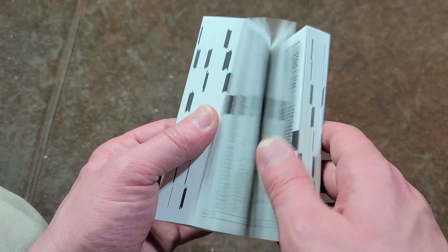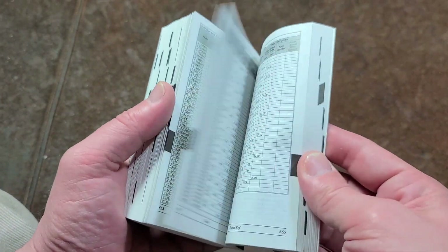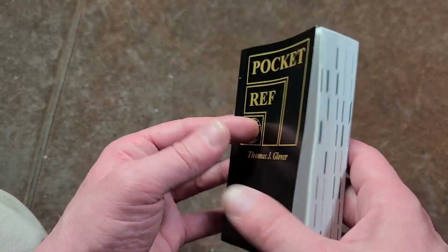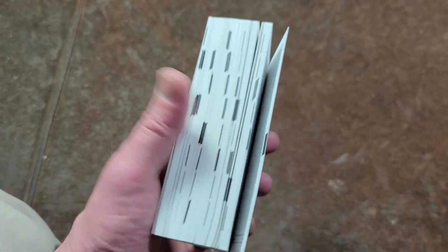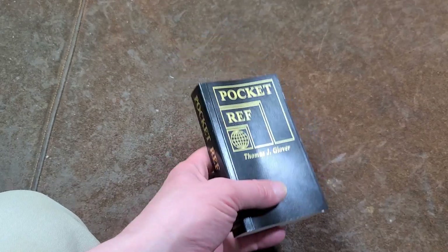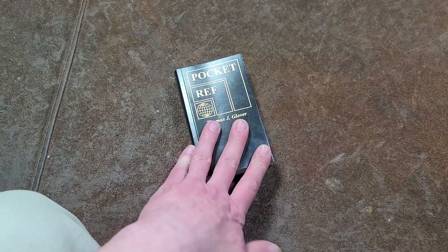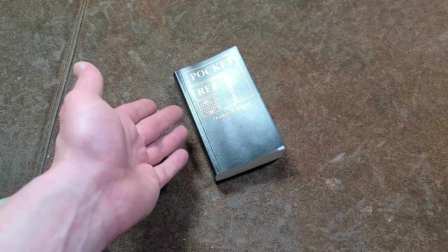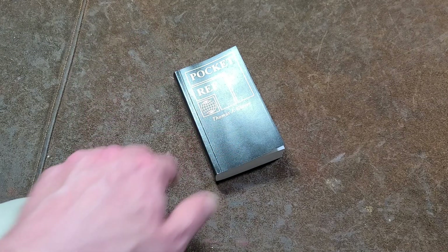These books are getting further and further from use — they used to be much more common, but people these days really rely on the internet. But it's really nice that the most common stuff used in trades and industrially is all in just one book. From tap and die charts to how to tie knots, it's something pretty applicable to a large portion of my subscribers. So that was my little review of the Thomas J. Glover pocket reference, sold at Harbor Freight.